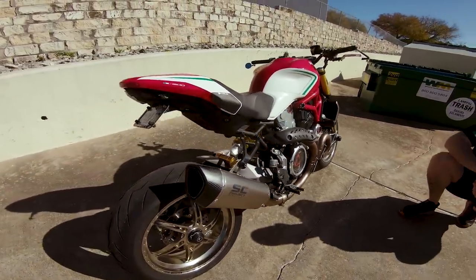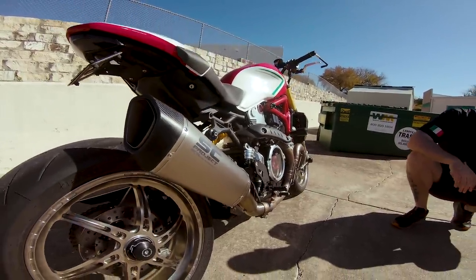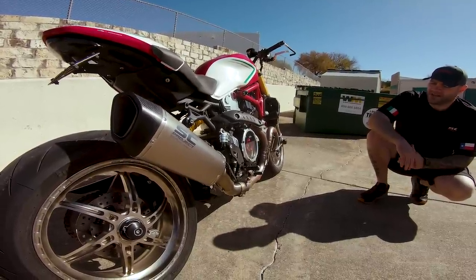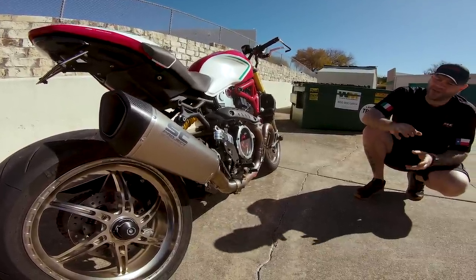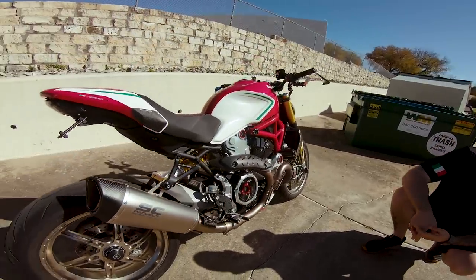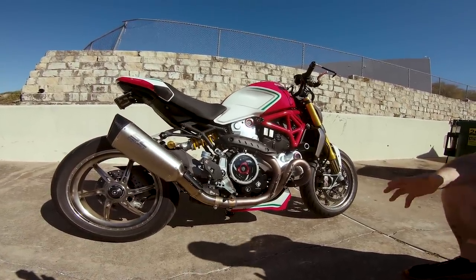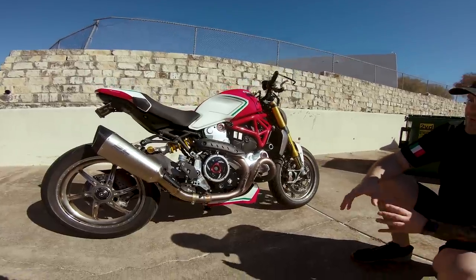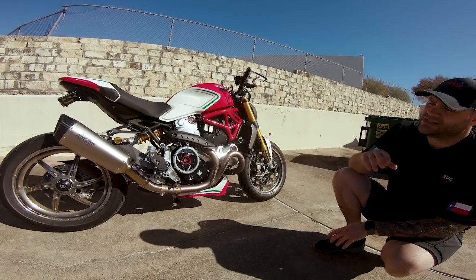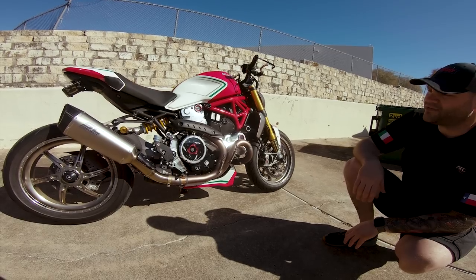The SC1R is the exhaust on there right now — this is the titanium version. We've had multiple exhausts on this bike, including the dual CRT. A 1200 Ducati can be quite loud with a race exhaust, but the SC1R has a really nice blend of performance without being ear-bleeding loud. This one also has a removable DB killer option, which some race-oriented exhausts don't offer.